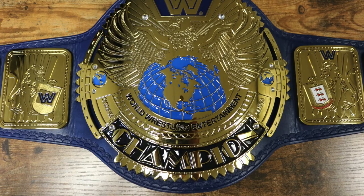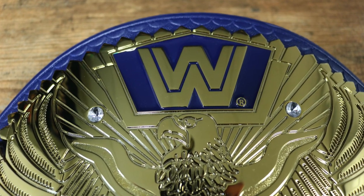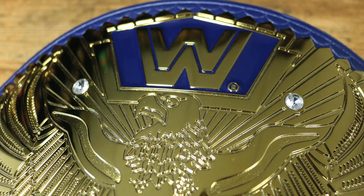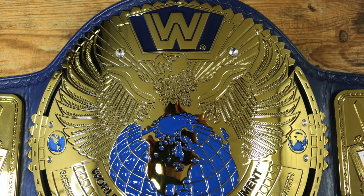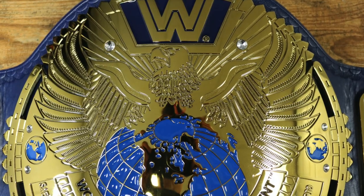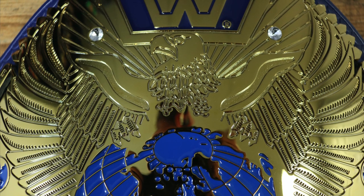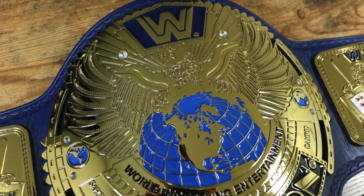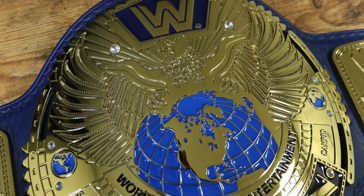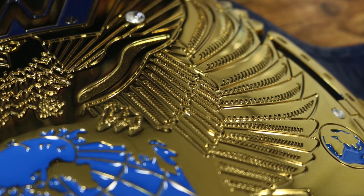Both of these side plates look amazing. Then we move on to the center plate. At the top of the center plate we have the WWE block logo in gold, with a blue background behind it, and on each side are two more diamonds. Below the WWE block logo we have an eagle with its wings spread wide, whereas the WWF winged eagle championship had the wings raised higher up. The wide-spread wings result in a round center plate. Behind the eagle is a sunburst pattern, and on the eagle's shoulders is more nugget texturing, with deep etching visible in the wings.